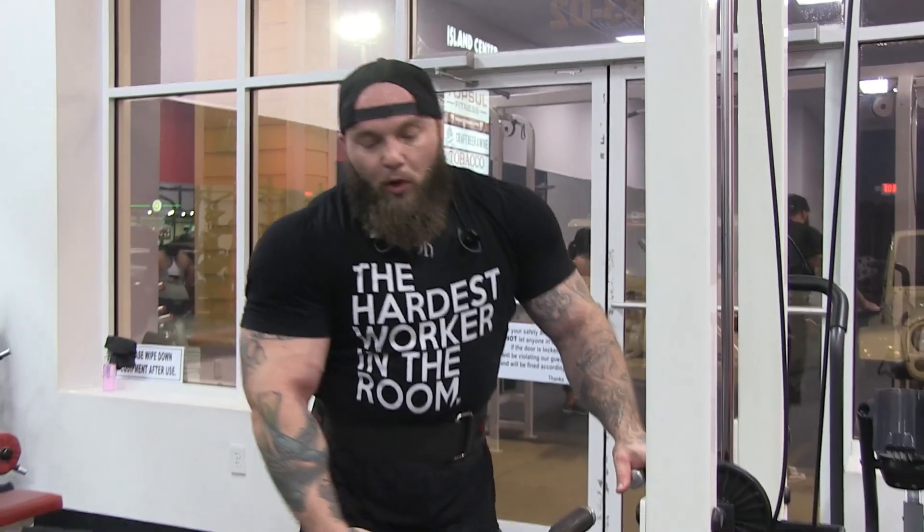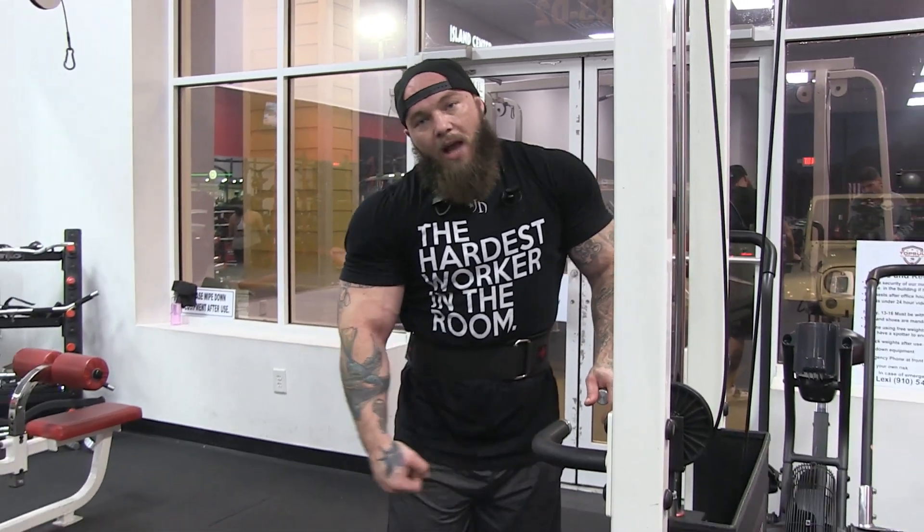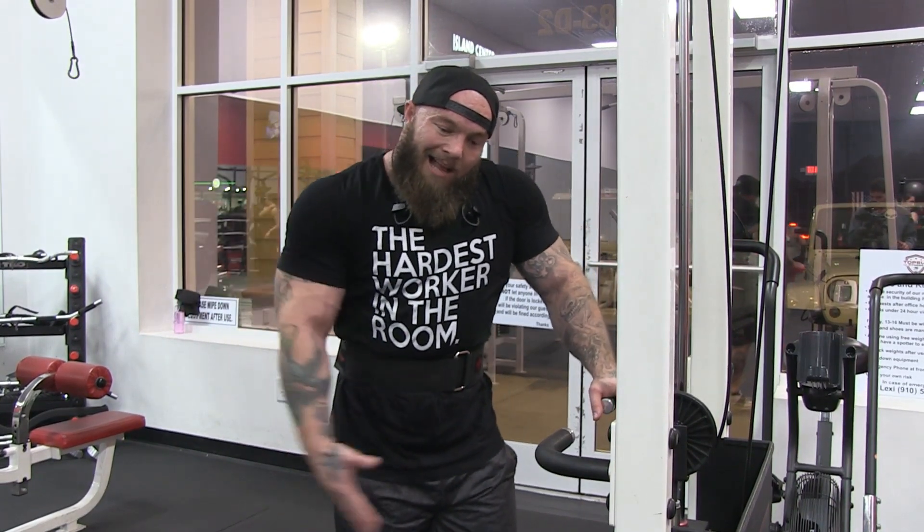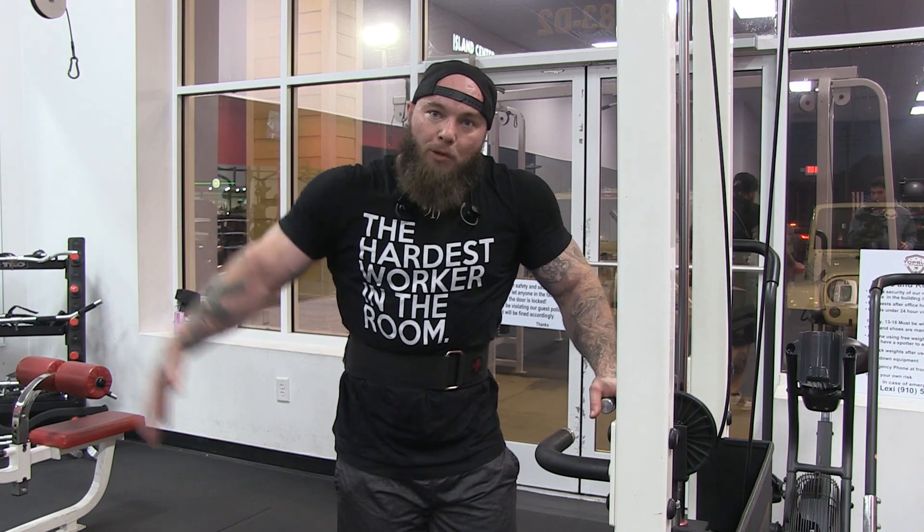Going back to what I was talking about earlier where you want everything tight — the great thing about doing anything with cables is if you're doing it right, like in this case we're doing lateral raises, your muscle is getting a constant, even tension through the whole range of motion.